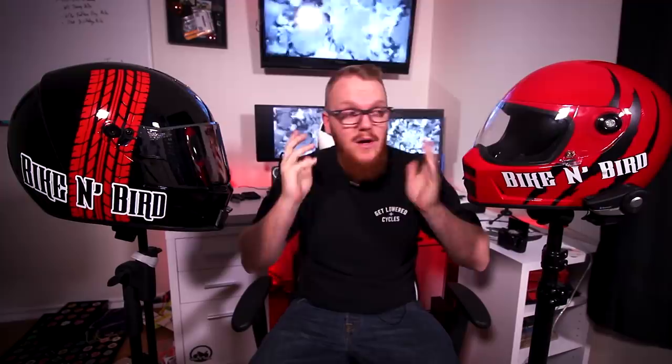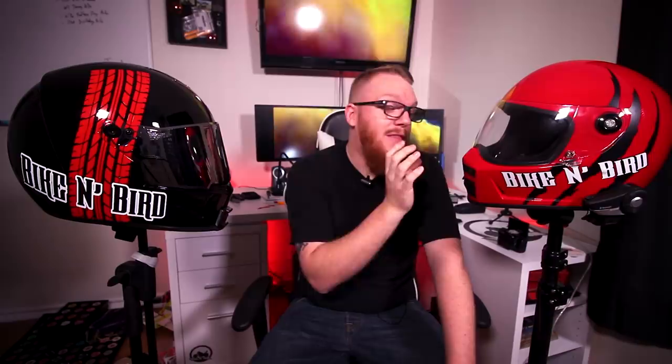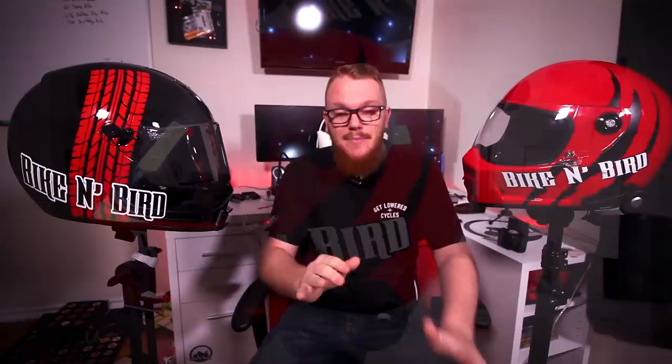Next up is field of view — both of these helmets are very neck and neck. If I had to pick one, I would say the Eliminator barely edges it out. Moving on to optics: how well you can see through the lens. Although the Biltwell is very good, I'm going to lean towards the Eliminator again. They have Class 1 optics, and it just looks better. The one thing I've noticed about the Lane Splitter is there's a slight lens warp — if there's any skew where the pavement looks wavy, I usually notice it.